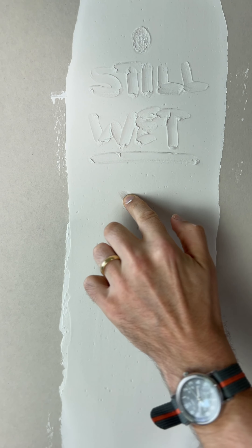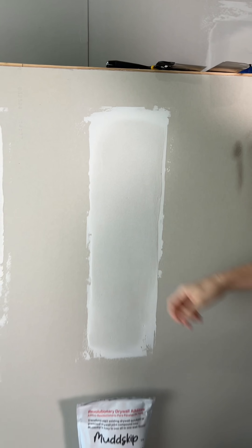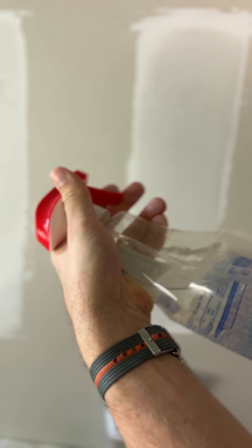Another 15 minutes later, check on the regular compound — still wet. Mud Skip? Rock hard. It's ready for another wet on wet coat if that's what you want. But what if you aren't happy with how you left your last coat? What if there's a scratch in it? Well, don't worry because it's like plaster now.